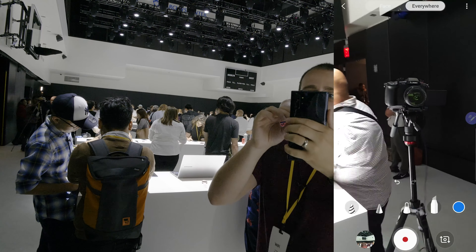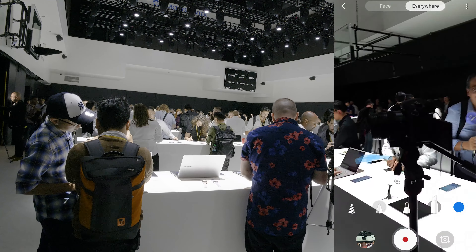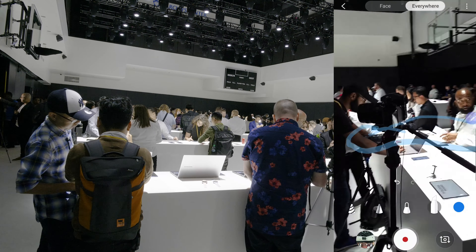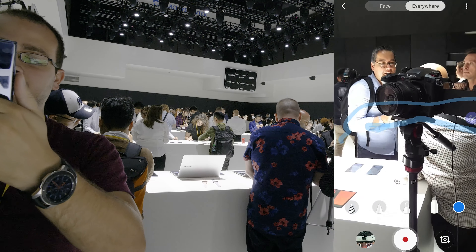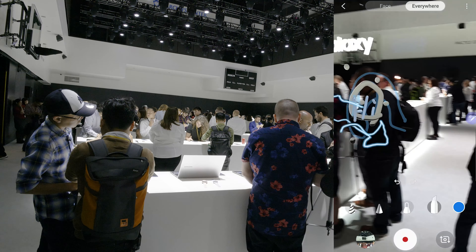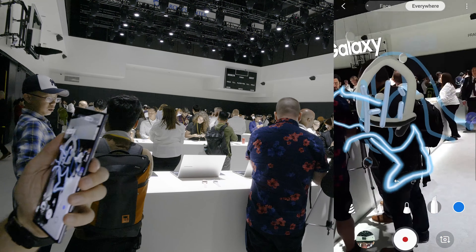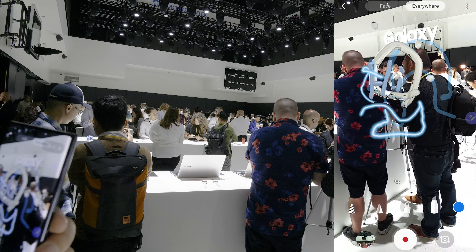There's my camera right there, so let me go ahead and draw a circle around my camera. There we go — I drew a circle around my camera. Now obviously the AR stuff is going to stay on top of the camera; it's not going to disappear behind it. If I turn around though, all my stuff is still there and I can go right back over and take a look. So this is really impressive technology and definitely one of my favorite new features on the Note 10.